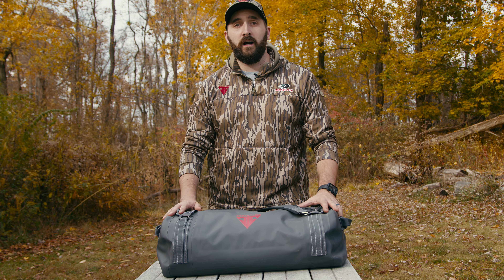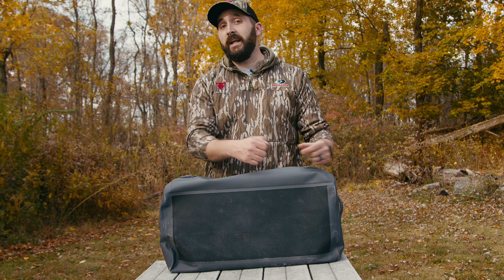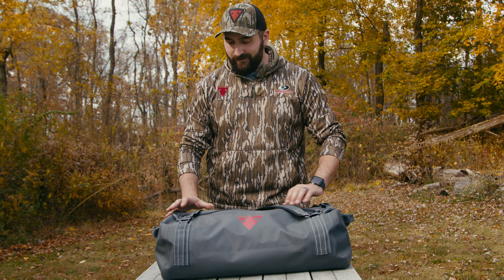This dry bag is critical to your hunt, and it's tough. On the bottom, we have a nice heavy coating. So if you're sliding on your truck bed or across the ground, wherever this may be, this is going to stand the test of time.